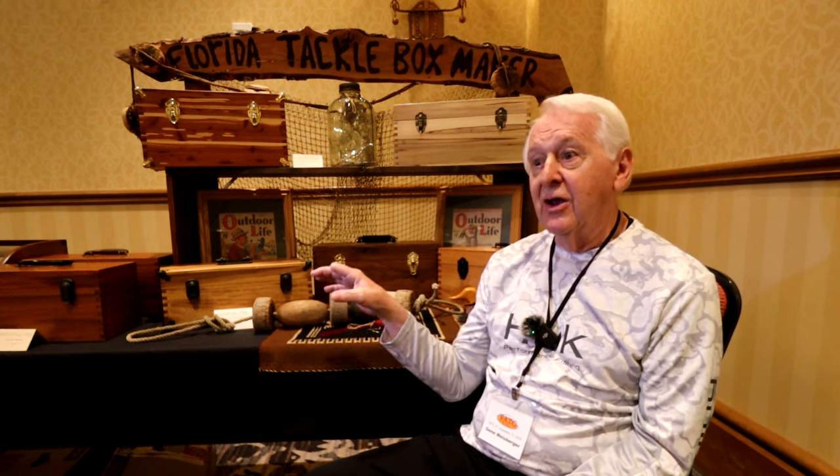It just gets in your blood. The biggest thing is once you start getting into it and you gain knowledge, then you find other people who have knowledge — it's just like reading a book, and you find out things you didn't know existed. You start hanging around with these guys and they've got so much knowledge. They're collectors, not profiteers. They'll sell you things, but if you come into this show you'll feel welcome and you'll feel like you learned something when you walked out.